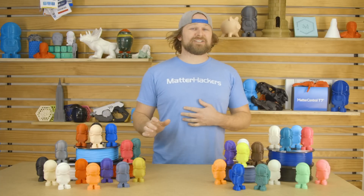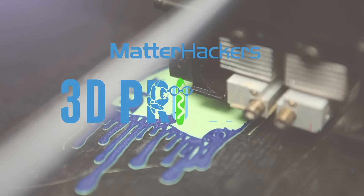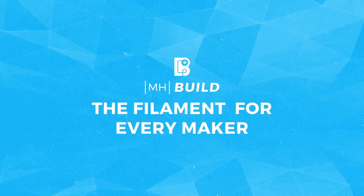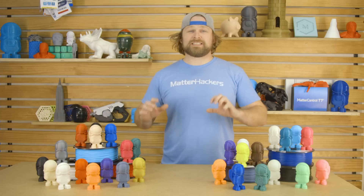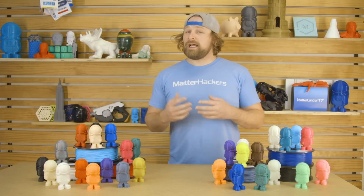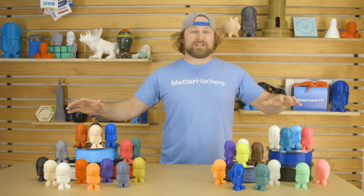Hey, I'm Dave, and we're excited to introduce MHBuild Series Filament. MHBuild is the filament for every maker. It's the same high-quality material as you expect from Matterhackers at a new low price. MHBuild is available in PLA, ABS, and PETG, and a ton of different colors, so you can always find what you're looking for.